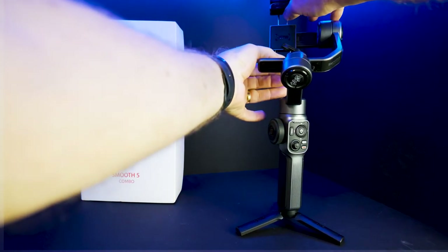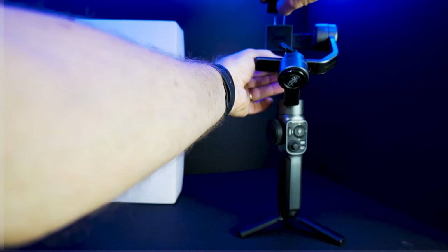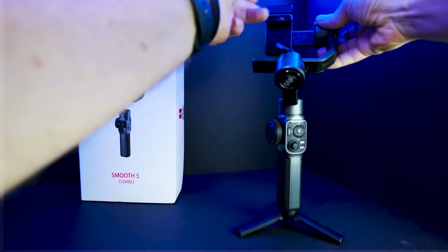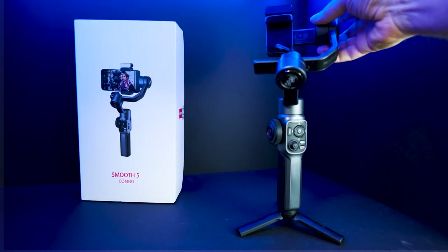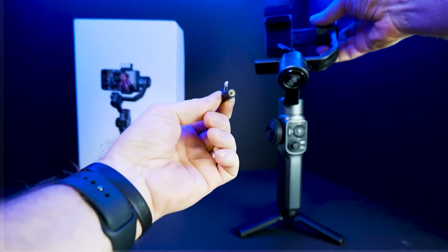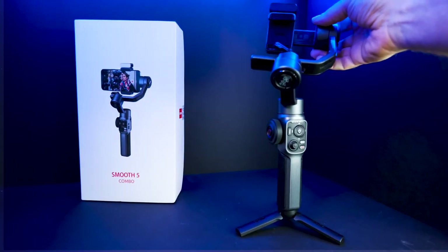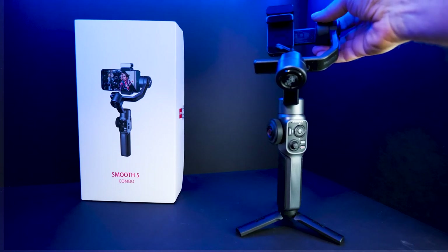I use an iPhone 13 Pro Max in an OtterBox case, and it stretches this thing out, but it does work well — it fits in there. Like most have complained, iPhones have audio jacks and anything on there, so once you butt it up against this motor, there's not a lot of space. So I bought a right angle adapter that converts from the iPhone plug, and on the other end is a traditional headphone three-ring tip. That works great for plugging into whatever recording device you have if you're using an external microphone, which I'm using on this video.